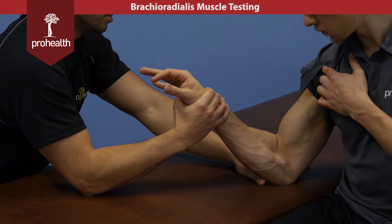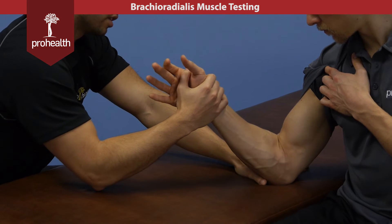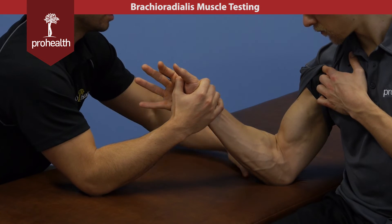You're still getting a lot of brachioradialis with this, so don't think you're not. Anytime you challenge elbow flexion, that muscle will be involved — it just depends how much. In this neutral position, this is the best way to get it to fire.